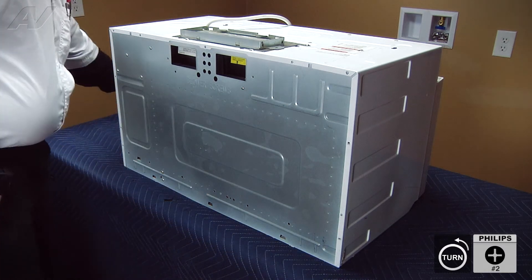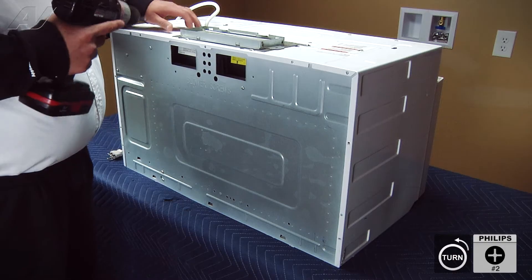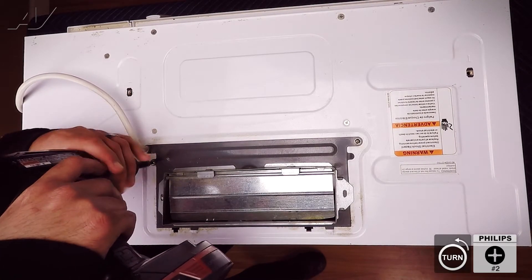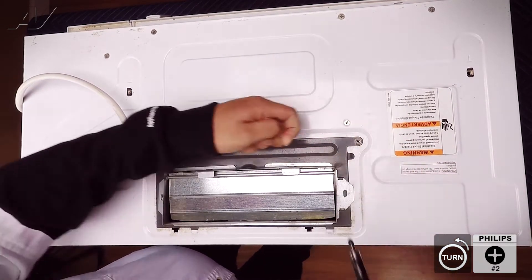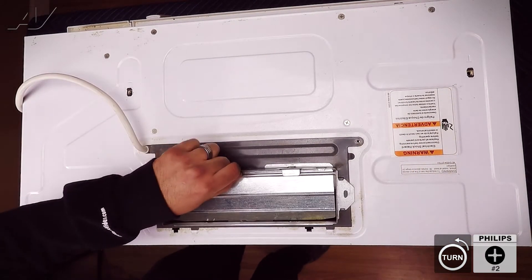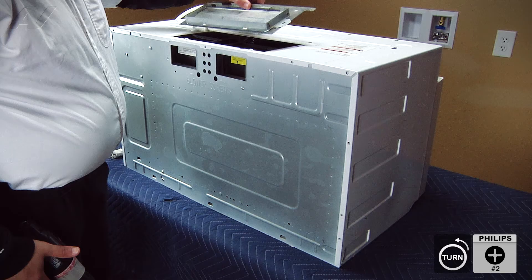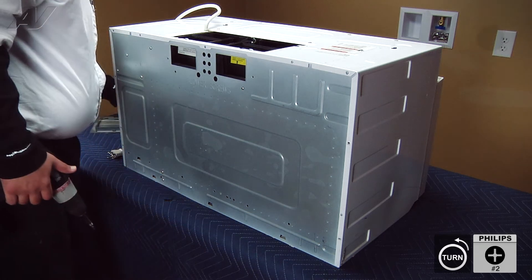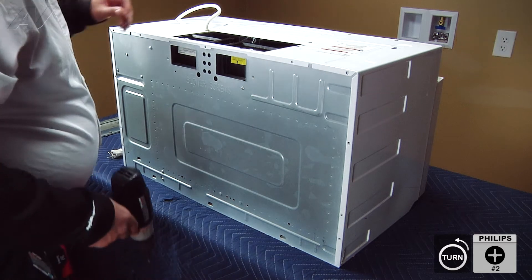We can now remove the screws on the top. There are several. We're going to begin by removing the ones that hold the actual blower fan bracket on, and there are two on this one. Once the two screws have been removed, we can lift up on the top side of the bracket and then slide it out from the two clips in the back. We'll set this aside. Be careful when handling any metal here — some of the metal is very sharp.